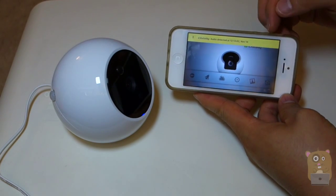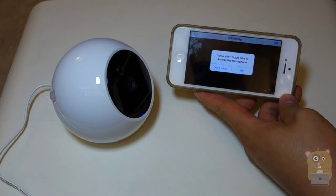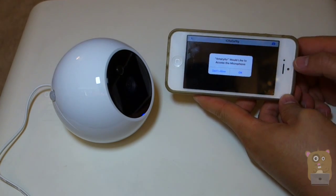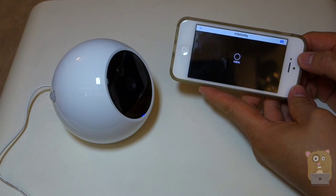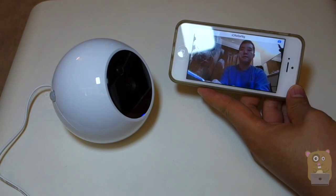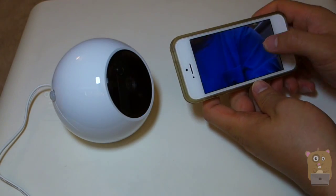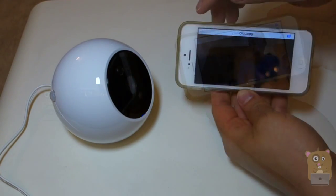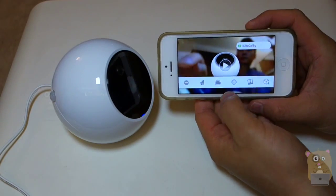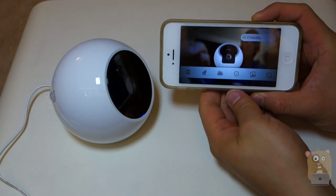This bar on top just said that motion was detected, audio was detected, and it took snapshots. The app would like to access the microphone. Let me turn the sound off. Let's take this time to show the menu system. This gearbox — click on that to enter the menu.